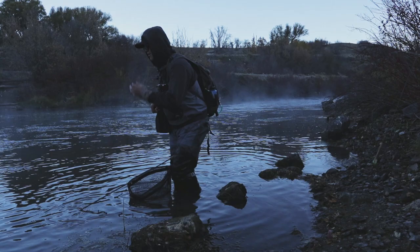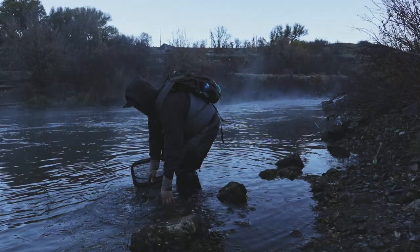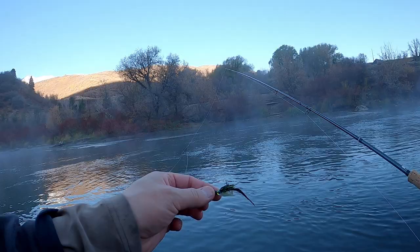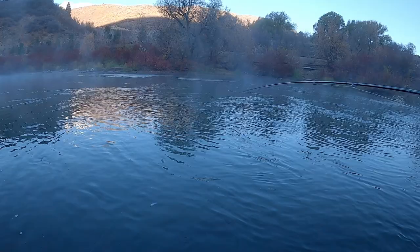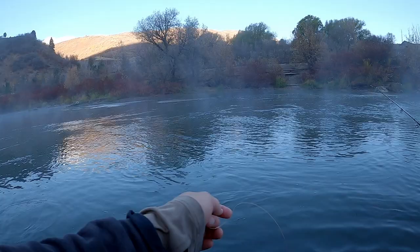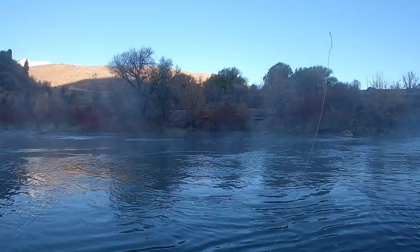Now that we have a second GoPro, we can get the fancy underwater release shot. Nice, go! Alright, so these are the two minnow patterns I'm running — got this bigger one right here with the four and a half mil bead, and then a tiny little bait fish minnow on a three mil bead.